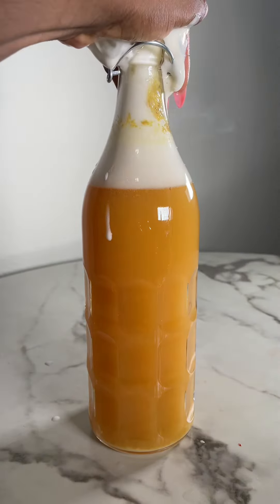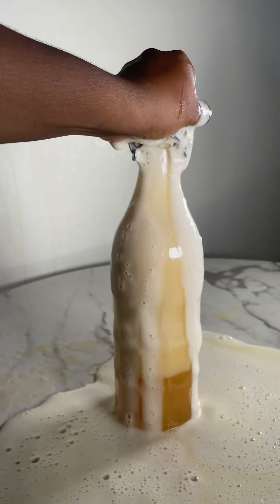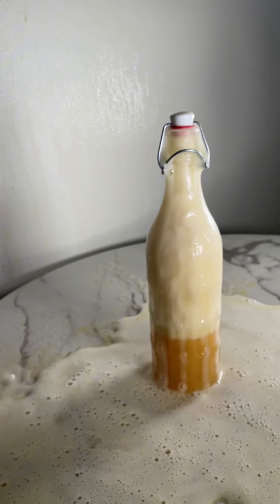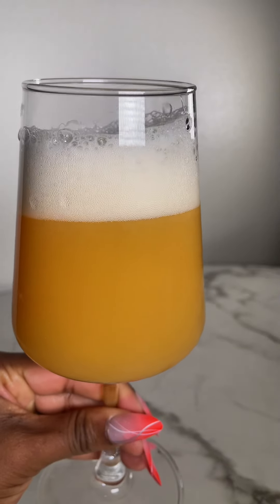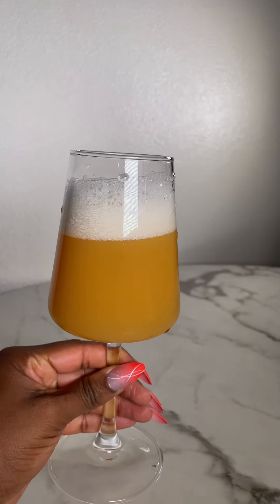I suggest leaving this to ferment for about one to two days depending on your environment, then put it in the fridge to chill for about two days before opening it — to avoid overflow and to have some left to drink. Make sure you chill it in the fridge for a day or two and enjoy. You guys should try this and let me know how it goes in the comments. Okay, bye!